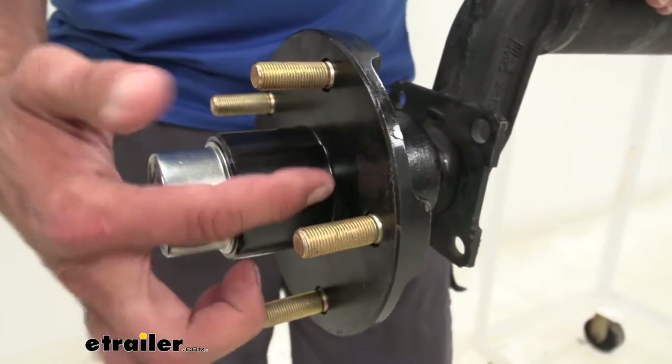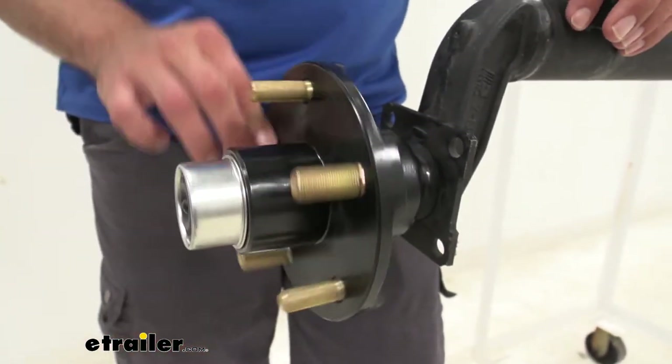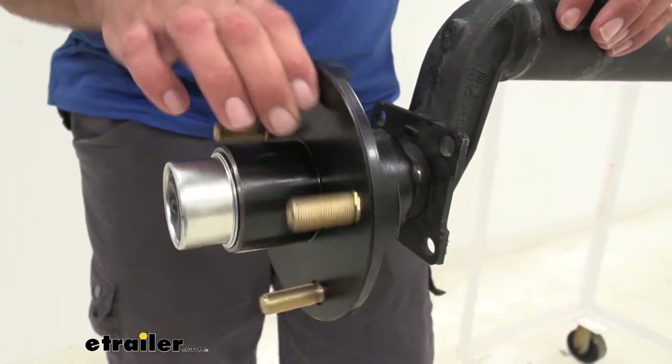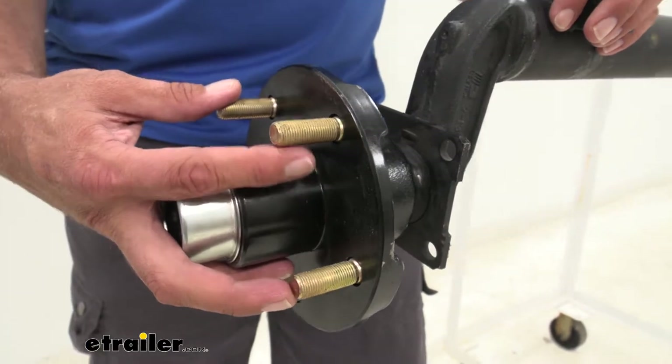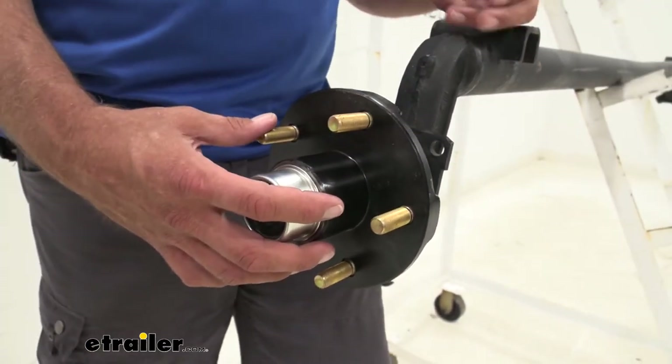As far as quality goes, it's machined really nicely all the way around — you don't see any imperfections or any damage with it. And this is going to work with tires anywhere from 13 up to 15 inches.